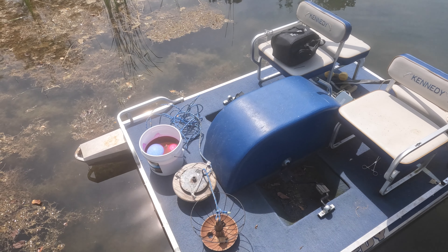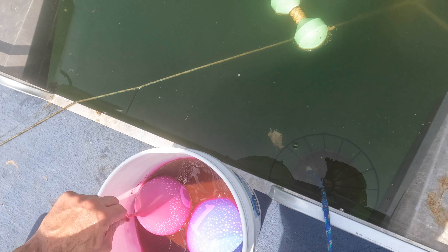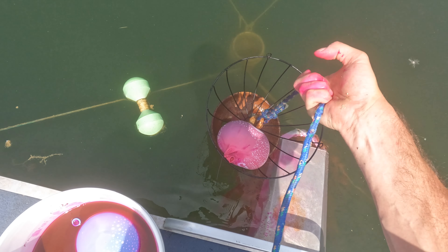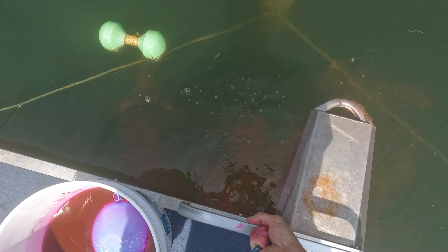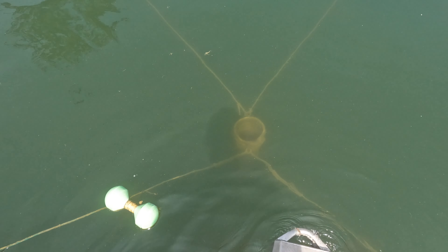Going out to do some more dye testing to see where our leak rate is at. I've got a balloon with a slow leak in it, going down. Got a slow leak on this guy, so I don't even think I need to pop the balloon — just going to get this down on the bottom near where our leak was last year. The balloon is slowly releasing some dye through a pinhole. That was an accident, but it's actually going to work out okay for us.